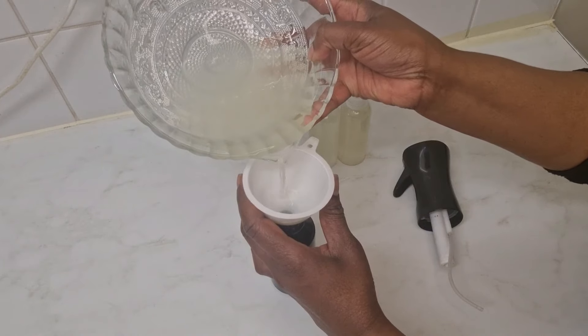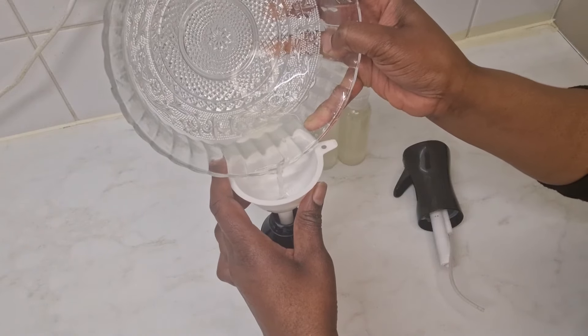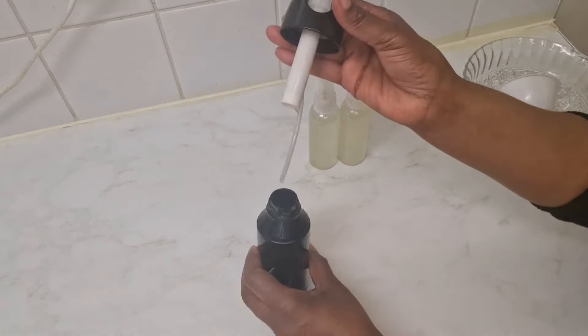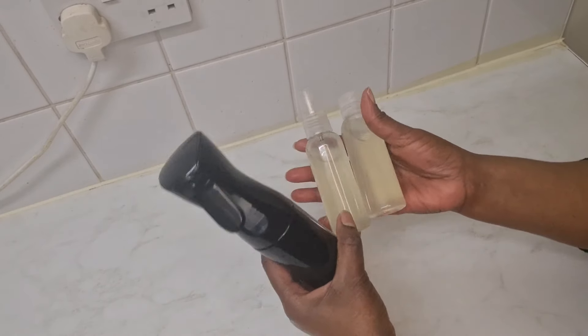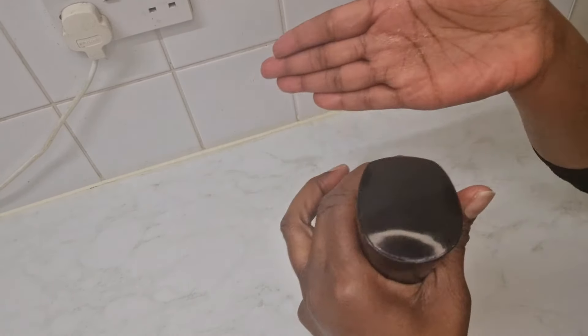I'm putting the remaining aloe vera water into a bigger spray bottle — I got 200 ml in the two clear bottles and nothing should go to waste. Between myself and my daughter, our hair is quite thick so it's going to drink this up. In total we got 300 ml, and it feels really refreshing on the skin.